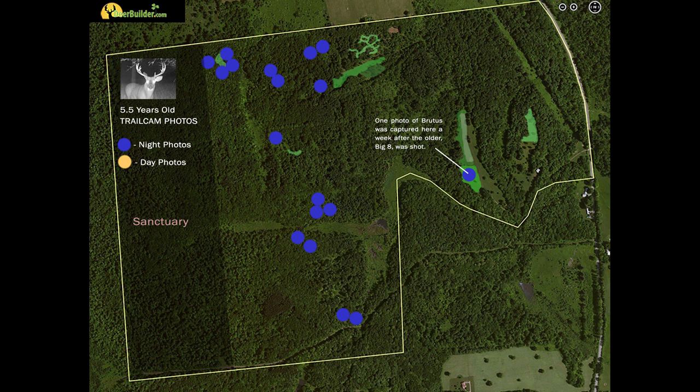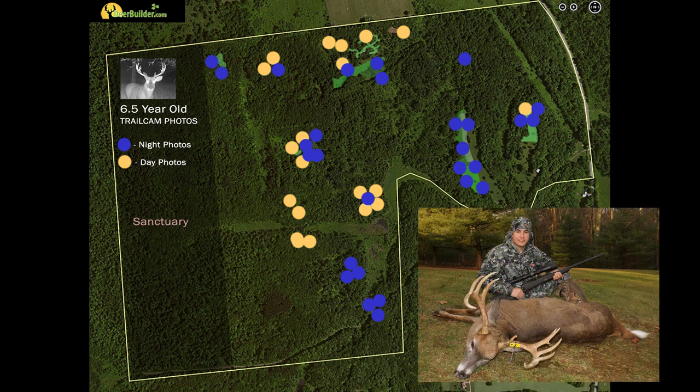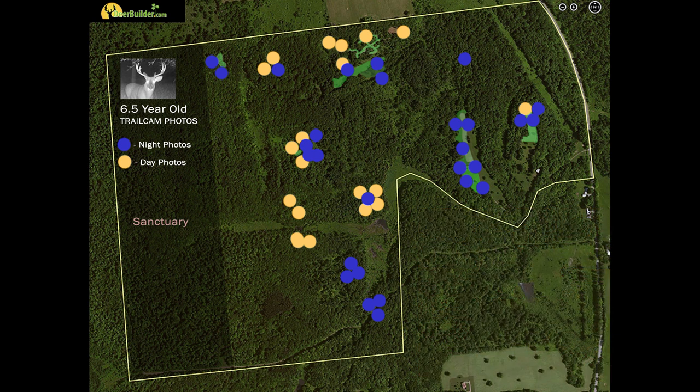The following year, now six and a half years old, as you can see in these pictures, he's all over the place — on both the east and west sides of the property — and starting to venture out during the day. The first week of December, my son killed this buck during rifle season. We had a pretty good idea he was starting to get sloppy. All of this was determined through the trail camera survey. You can see how dramatically you can learn about individual bucks and their behaviors by running a lot of trail cameras.